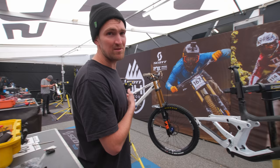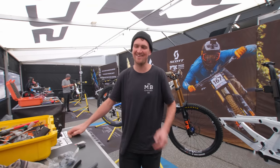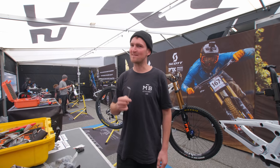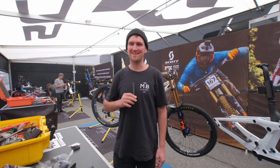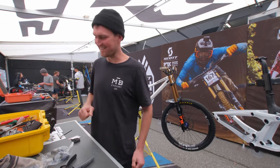Out with the old, in with the new. Mike's not here, so I'm building it. Luckily, Marsh is here to assist. Mike's going to be so pissed when he turns up and I've built the bike. Let's get into it.